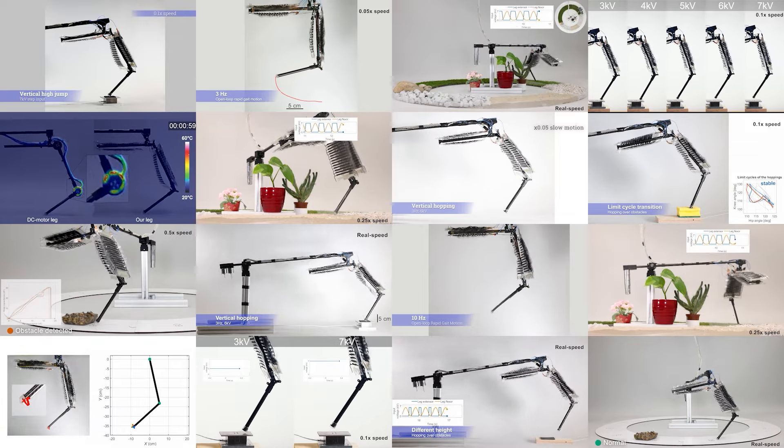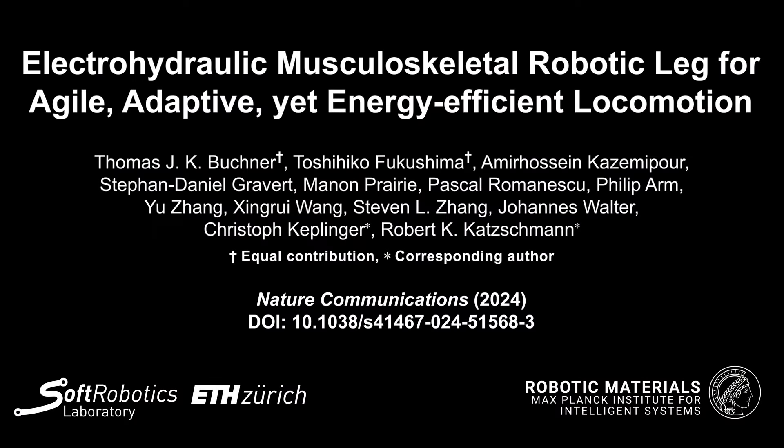Thank you for watching. Please refer to our paper for more details.